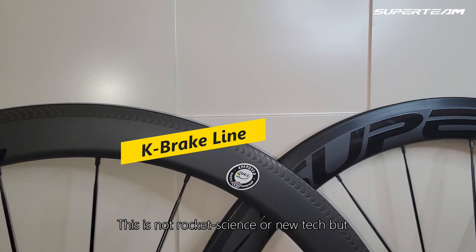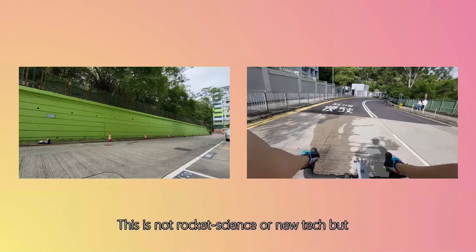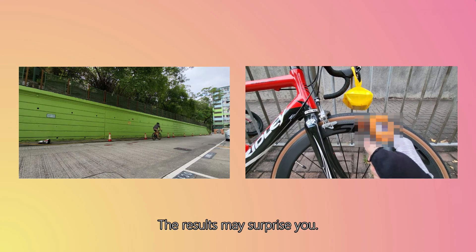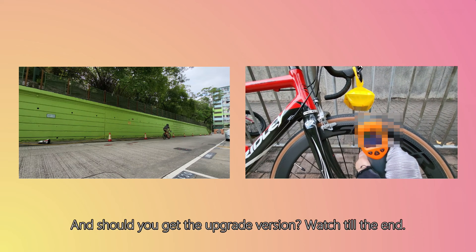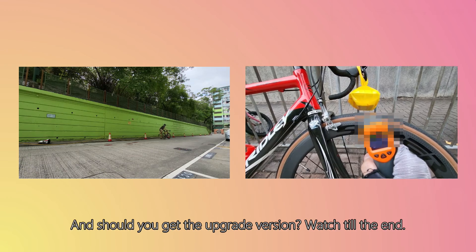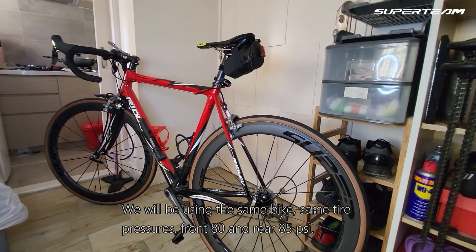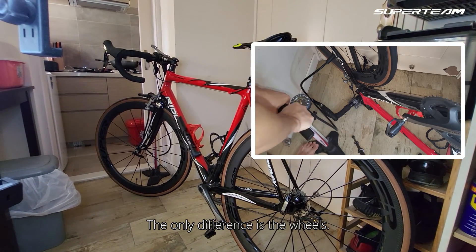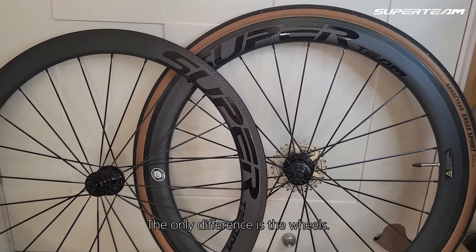This is not rocket science or new tech, but we will do some brake tests and temperature tests using the same descent. The results may surprise you, and should you get the upgraded version, watch till the end. We will be using the same bike, same tire pressures — front 80 and rear 85 psi. The only difference is the wheels.